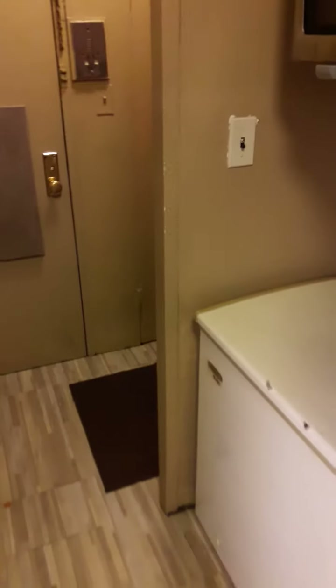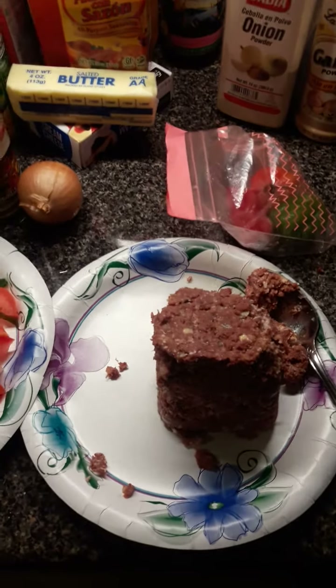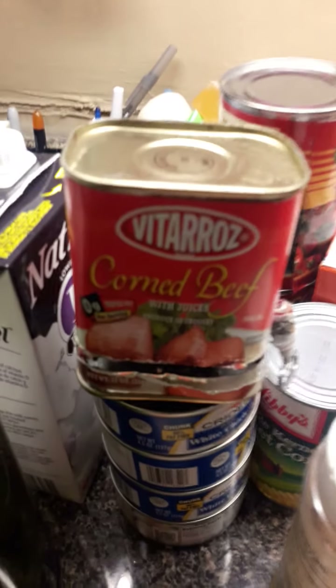My people, my people, bless up. I hope you're staying safe from the corona. I was looking over here to see if I could find something to keep, you know. And I said to myself, I better just make me something quick and fast. So I decided to make me some corned beef. Corned beef, that's it.